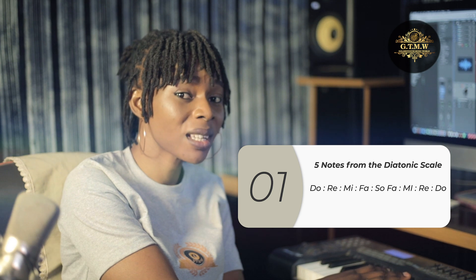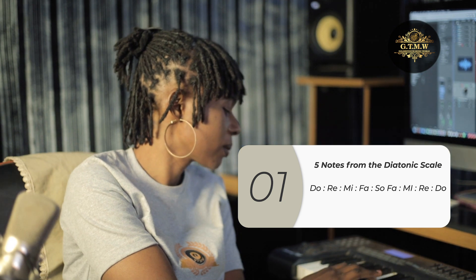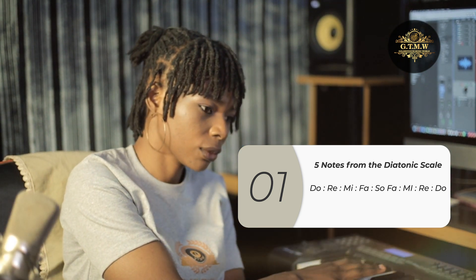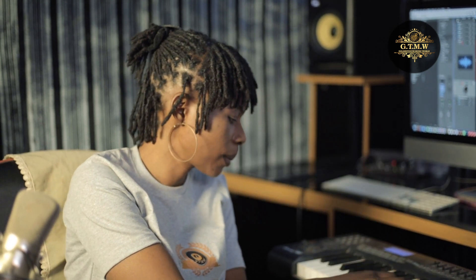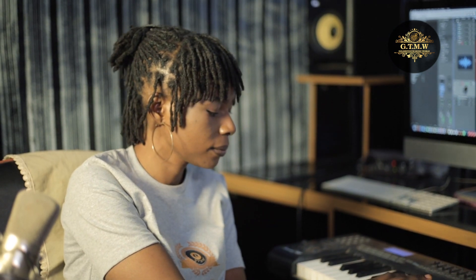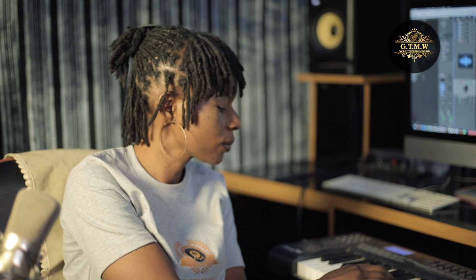Do, re, mi, fa, so, fa, mi, re, do. I'm mixing the keys in separate ways, increasing the pitch and decreasing the pitch, just for you to get used to the sound.